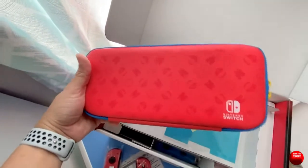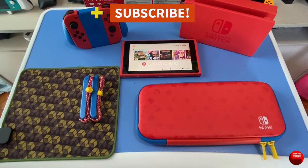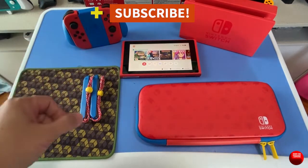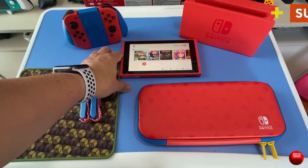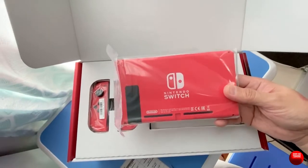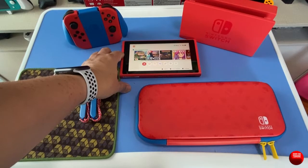This one retails for around $300 or your regional equivalent, give or take. Now, I know there have already been a lot of unboxings, but the key thing to note here is this is the very first Switch that has a different color for its shell, apart from the OG Switch.